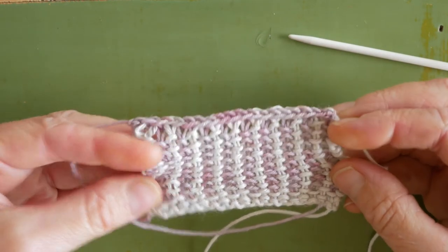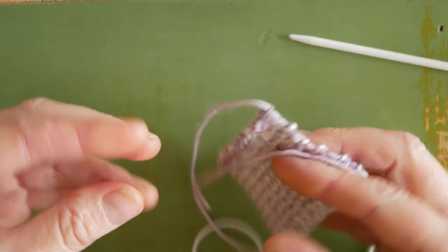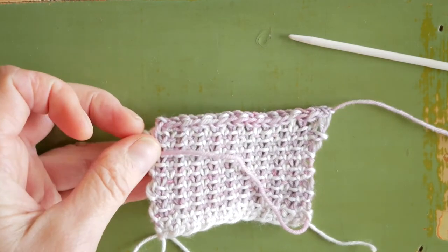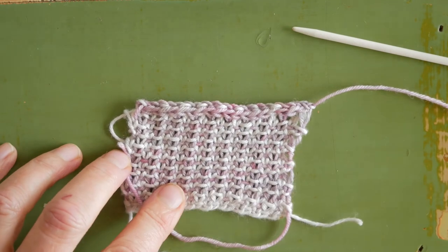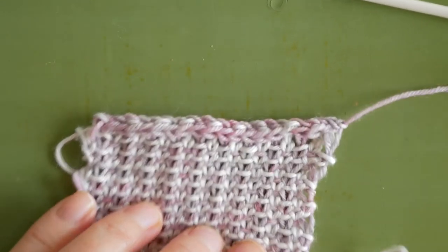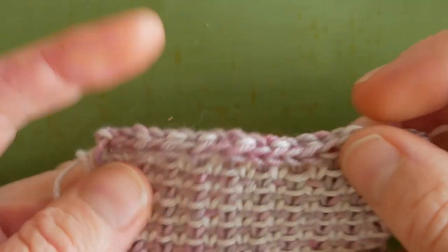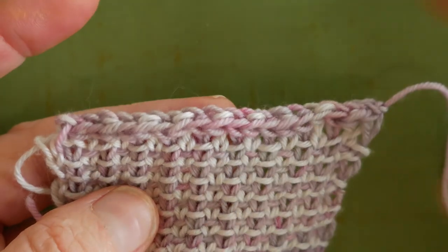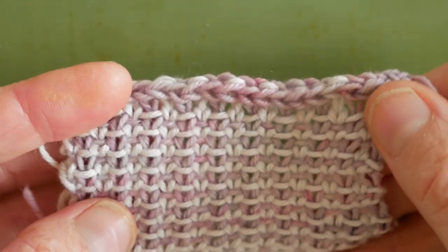This is the I-cord bind off from the wrong side, and this is what it looks like from the right side. I'll just give you a wee close up — that's a nice tidy I-cord stitch.